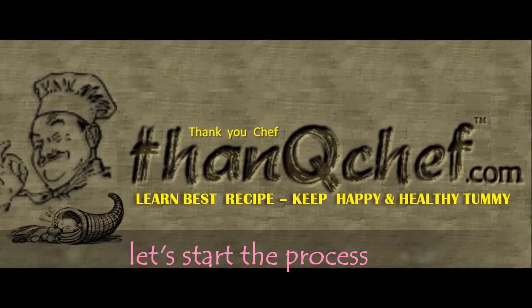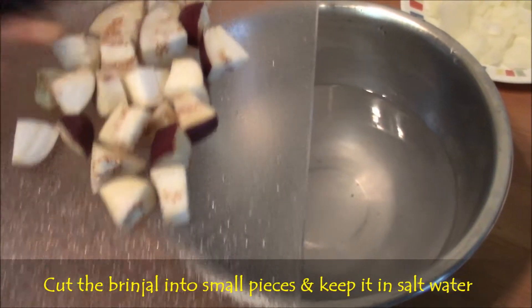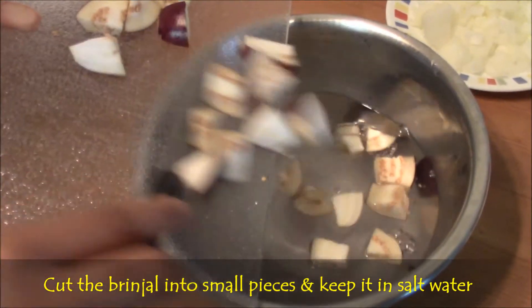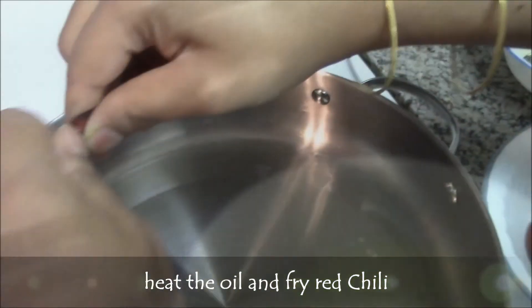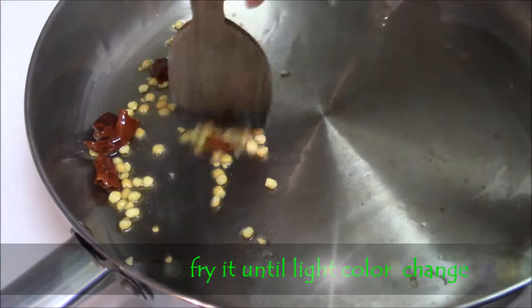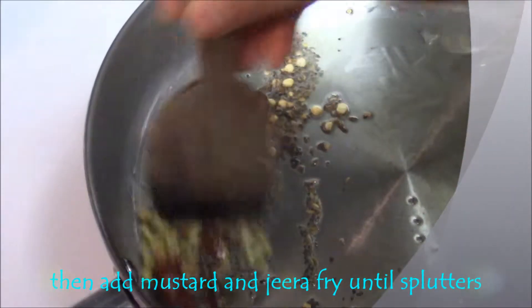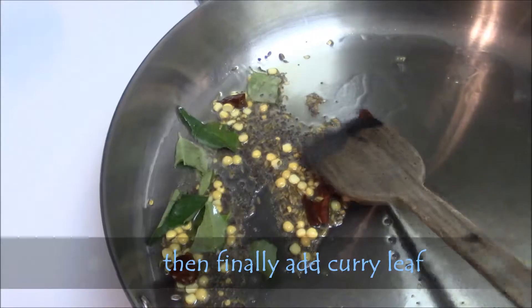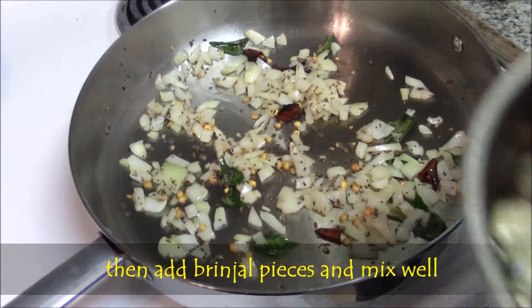Now let's start the process. Cut the brinjals into small pieces and soak them in salt water so that it won't become bitter while eating, and it keeps the colour. Then heat the oil. Add red chillies, channa dal, mustard, and zira. Fry them until it splutters. Then finally add curry leaves. Fry for a minute, then add onion pieces. Mix well and fry them for 2 minutes, or until light colour change.